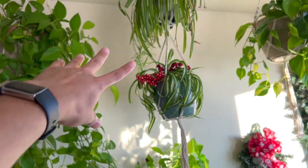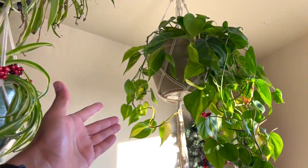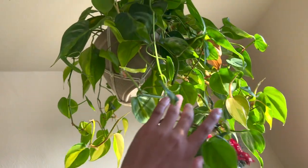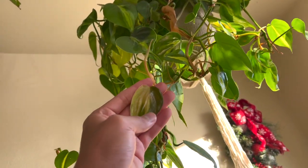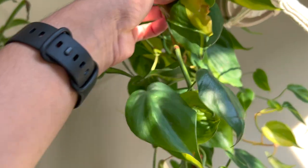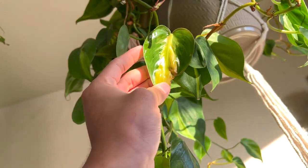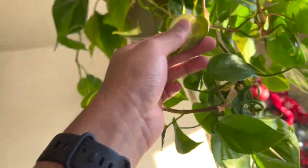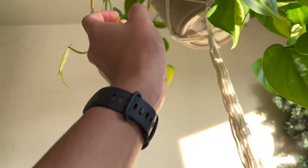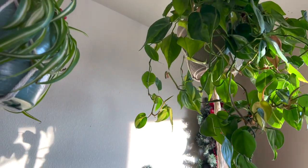We have some spider plants — I think this is a basic spider plant and this is a Bonnie spider plant. I love Bonnie spider plants, they're just so beautiful. And we have another Brazil over here — oh my lord! It wasn't looking great because I left it in the backyard for a long time, but look at these new leaves! I know people get tired of seeing the same stuff, but this makes me happy. I'll be fascinated by my Brazils 20 years from now.